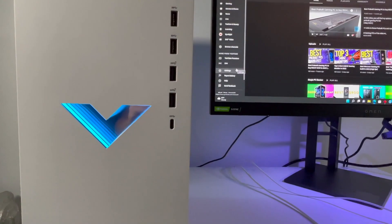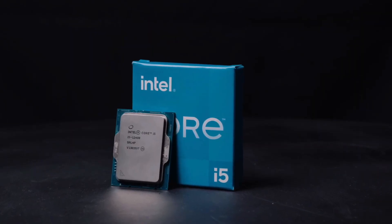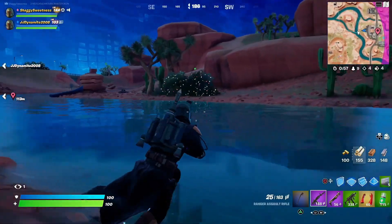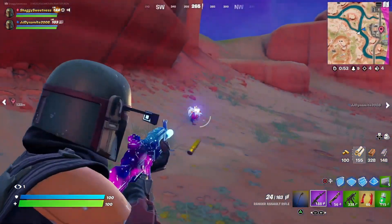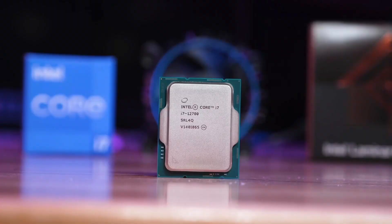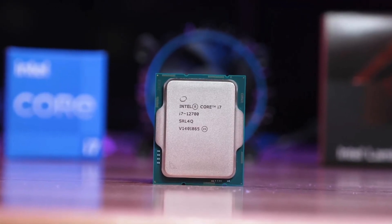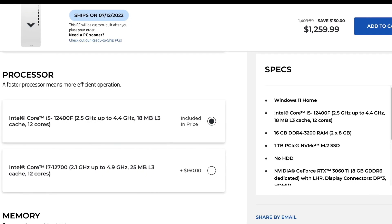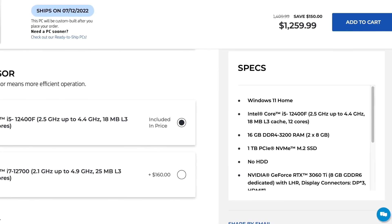If you have even less money, the next component I would downgrade is the CPU to the i5-12400. Like I said, the i5-12400 is definitely more than enough even for 1440p gaming, and unless you're a professional video editor I don't recommend the i7-12700 — you're spending a lot of money for just a little extra gaming performance. This downgrade brings the total price to $1,200.